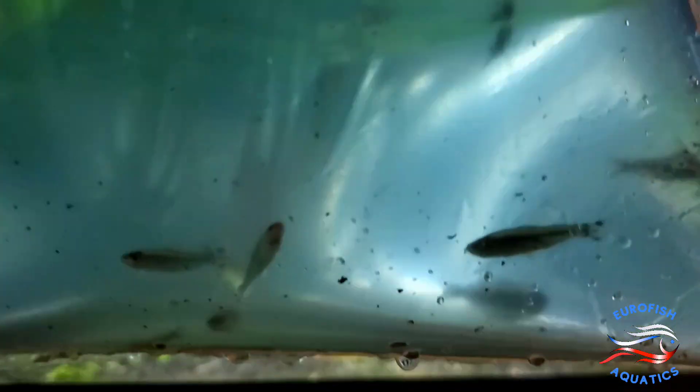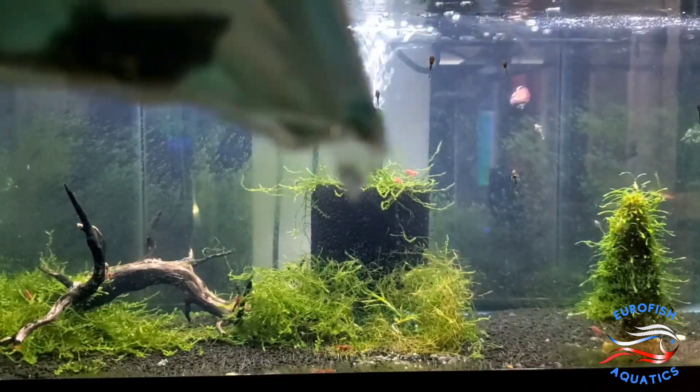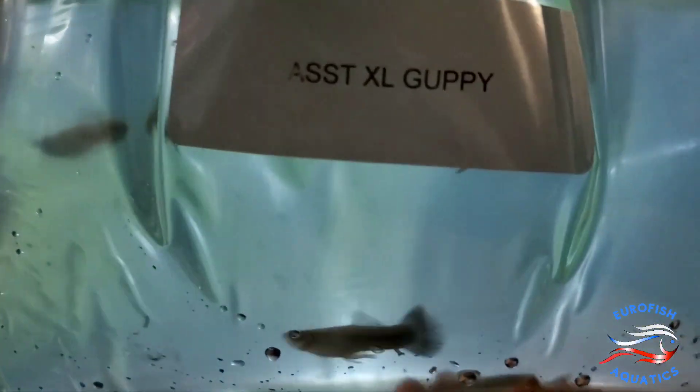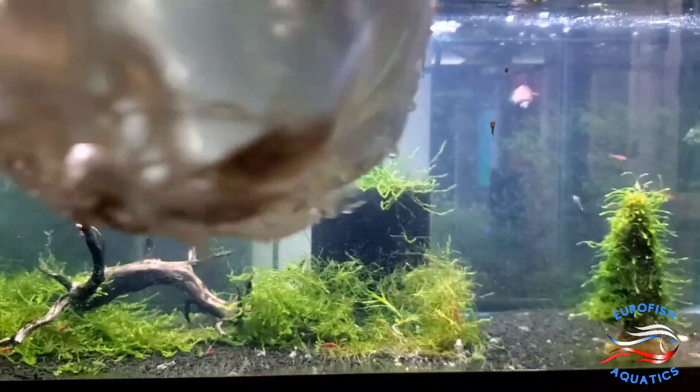Alright, we've got some Rummy Nose Tetras. Nice looking Black Sailfin Mollies. Assorted extra large guppies — nice fancy guppy males. Some Corydoras species.